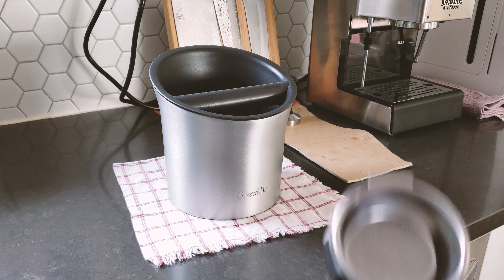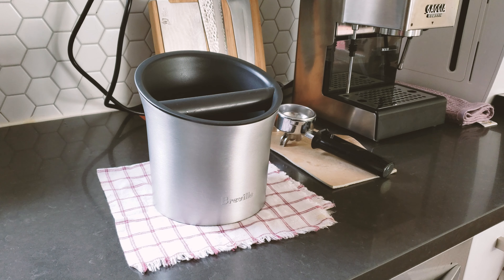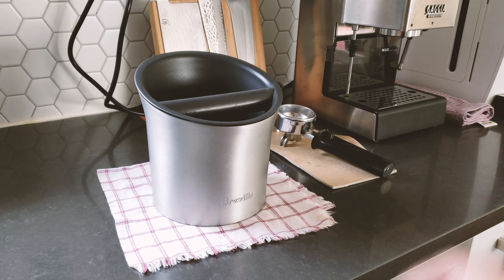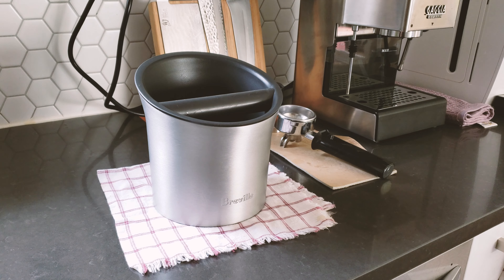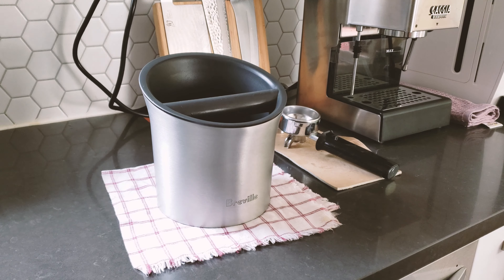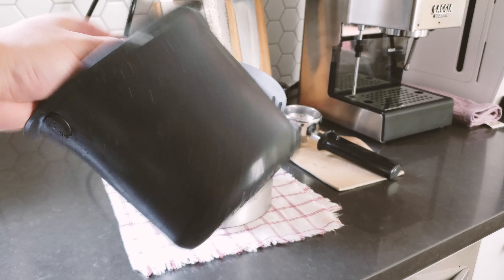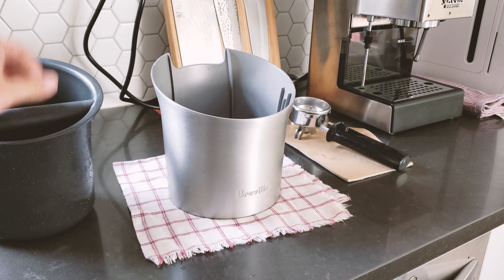I bought this one on Amazon — actually I bought it used since the used one is almost $10 cheaper. I'll post a link down below if you're interested. You can get one in like-new condition for almost $10 cheaper. This retails for $30 and I bought it for around $21 or $22. The knockbox is a two-part design.